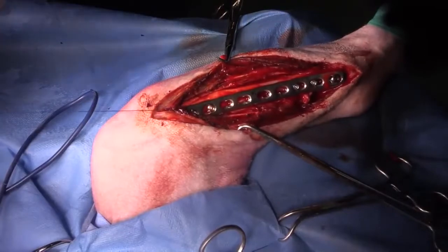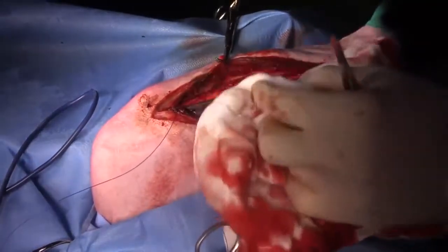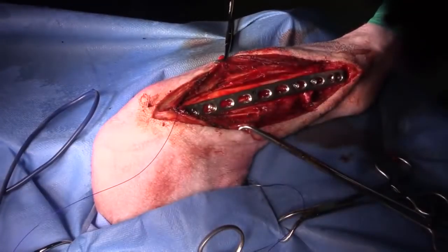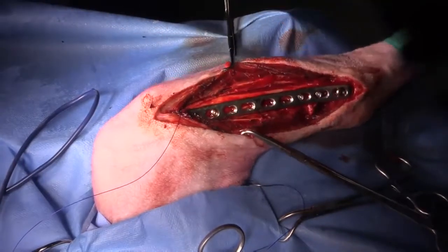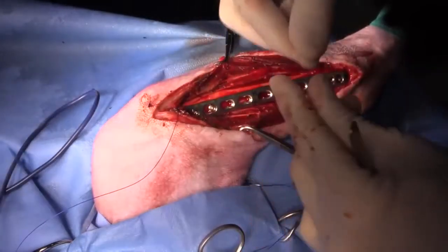Can I get some 3-0 PDS? I'll just tie off these saphenous veins on either side.